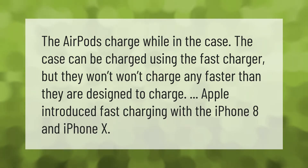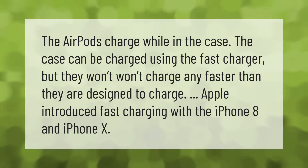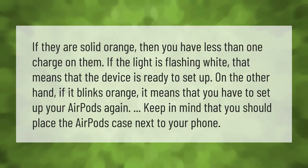The AirPods charge while in the case. The case can be charged using the fast charger, but they won't charge any faster than they are designed to charge. Apple introduced fast charging with the iPhone 8 and iPhone 10. If they are solid orange, then you have less than one charge on them. If the light is flashing white, that means the device is ready to set up. On the other hand, if it blinks orange, it means that you have to set up your AirPods again.